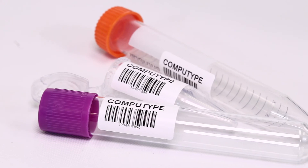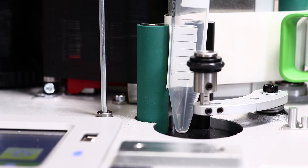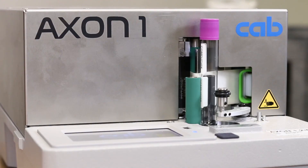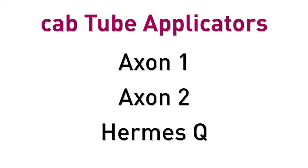The three tubes that I just labeled happen to be approximately the same diameter, so I really didn't have to do much adjusting, but if you need to adjust it, it's real simple. While you're considering your options, make sure you check out the Axon 2 and the Hermes Q tube applicators as well. Their videos can be found right here, and if you like this video, be sure to give it a thumbs up and subscribe for more. See you next time!